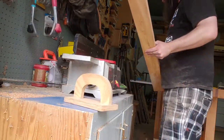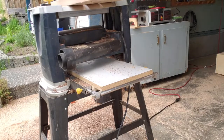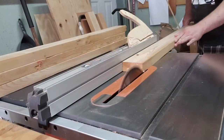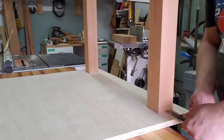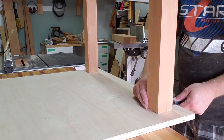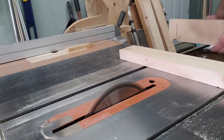I used Douglas fir for the stretchers because that's what I had handy. Same thing — joint, plane, get them flat and square, then work out how long they need to be to fit the 32-inch table. I didn't even measure the final length; what I ended up doing was putting the legs in place and getting the offset I wanted for the legs — about two inches from either side — and then measured the inside of those. As long as they were all the same, I didn't really care.